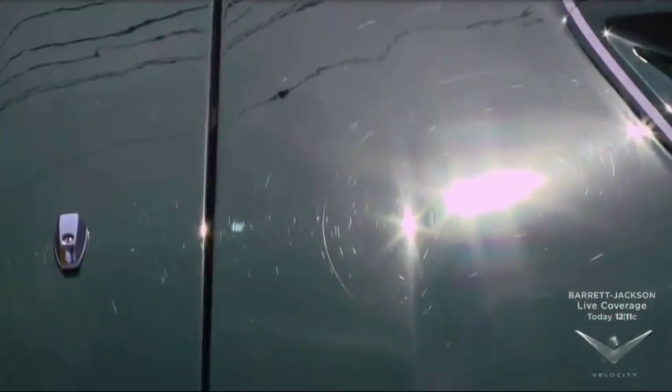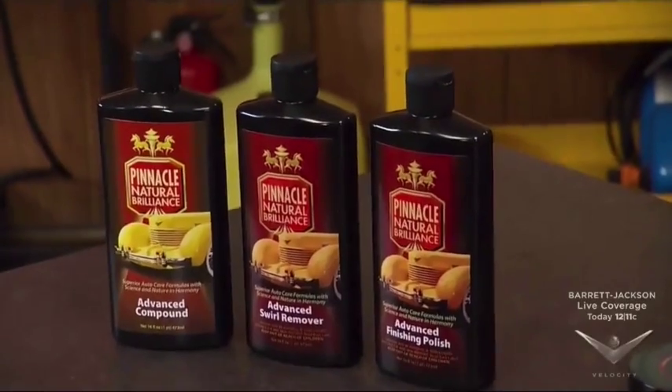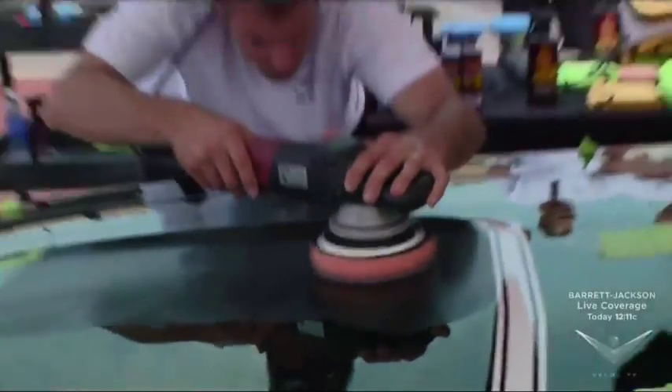And you guys really went after that car. You were using Pinnacle stuff that day, right? Yes. Well, the first thing we did was we educated the owner just a little bit using the sun — showed her that although her car looked really nice, in the sun the swirls show up. And those are in the clear coat, and they keep your eyes from seeing the beautiful color underneath. So the goal is to remove the swirls. We used products from the Pinnacle line — the compound, the swirl remover, and the finishing polish in a procedure, one after another. And I turned the guys loose using the Flex 3401. This is a great tool — it's a powerful dual action polisher. That enabled us to really get in there and get the job done in a timely manner.